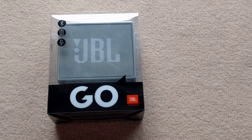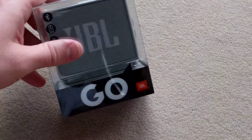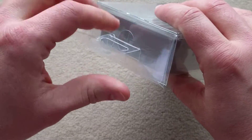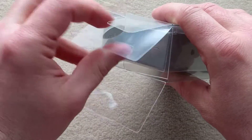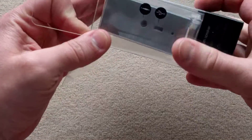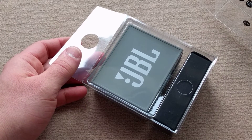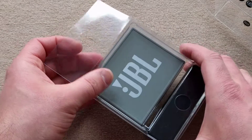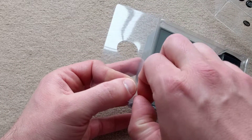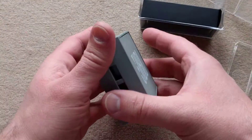Hey, this is the JBL Go grey version. So what are the specs? It's a wireless speaker, Bluetooth version 4.1. It's got a 40 millimeter speaker and it's a 3 watt speaker.